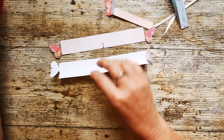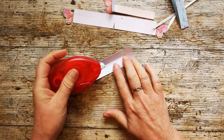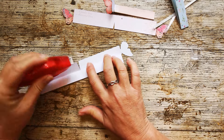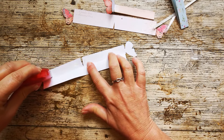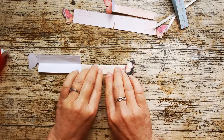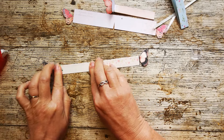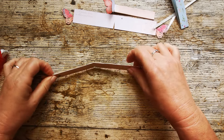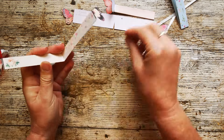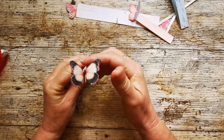We can glue these together in one of two ways. You can glue these tabs to the main body of the bookmark to make yourself a nice rigid two-sided bookmark that's got the printing on both sides. Fold that up and there you have it. Then if you want to go one step further, as I have done with this one, you can glue those two halves together.